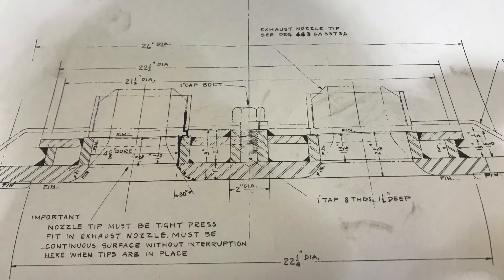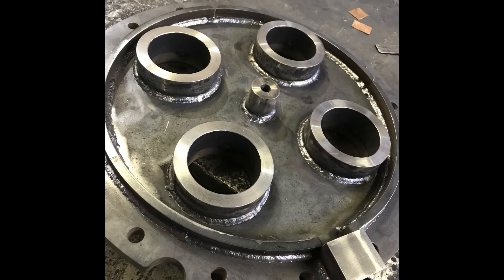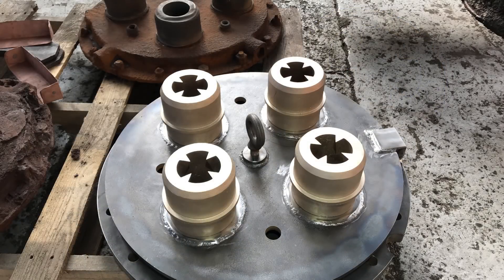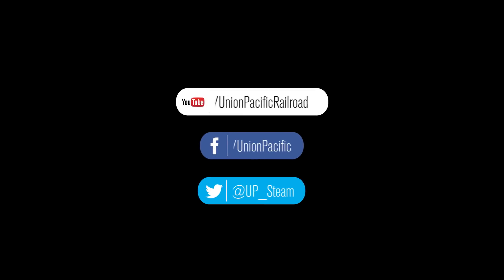As we begin to progress all of the different phases of the project, we've been able to complete other parts, such as this new welded exhaust nozzle, along with the precision cast exhaust nozzles that fit down within that weldment. This is part of the new oil conversion. There will be another update that details the specifics of that as we near that point of the project. Stay tuned for the next update. We appreciate all your support and thank you very much for watching.